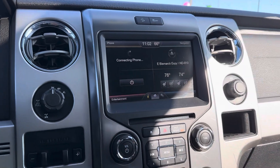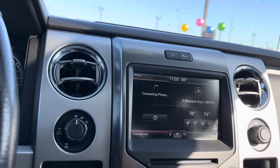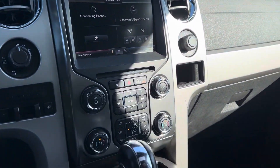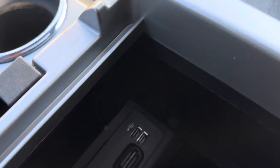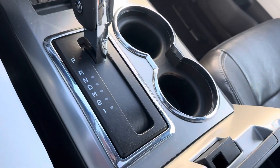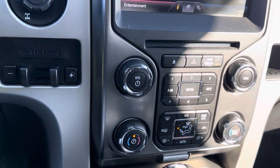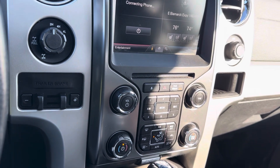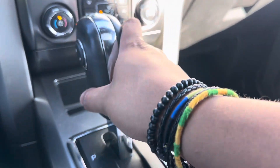You've got your trailer brake controls, climate control for driver and passenger, all that fun stuff. Removable tray here, but you do have two USBs, your navigation SD card, and then three more jack ports there as well. Tons of great things here with this vehicle. Tow haul mode is going to be right down there for us.